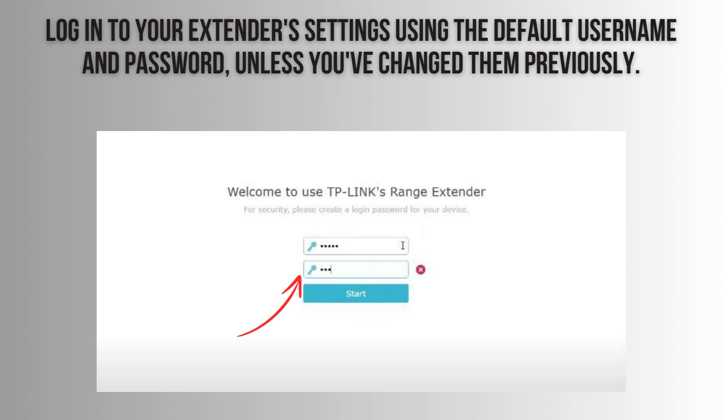Then log in to your extender's settings using the default username and password, unless you've changed them previously.